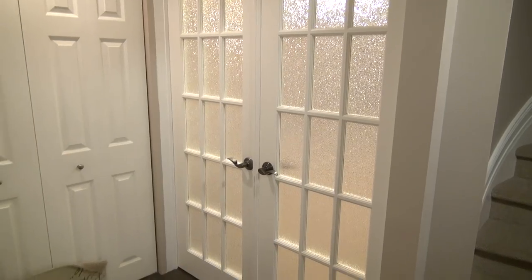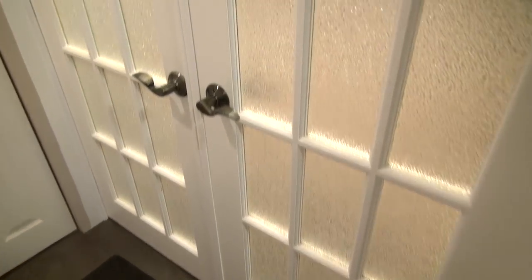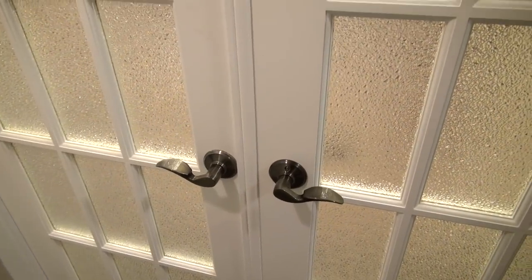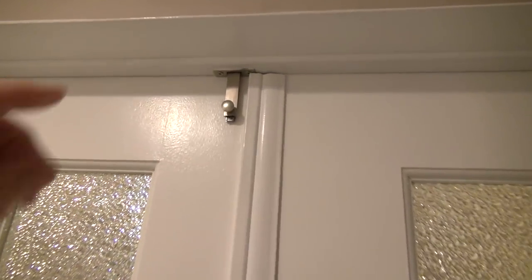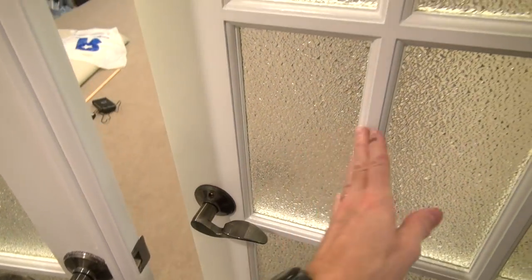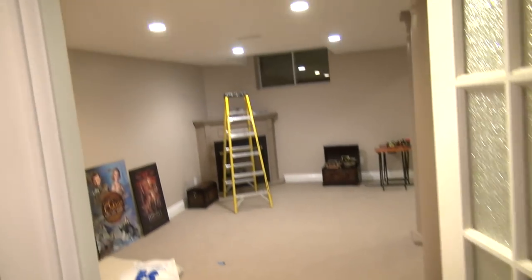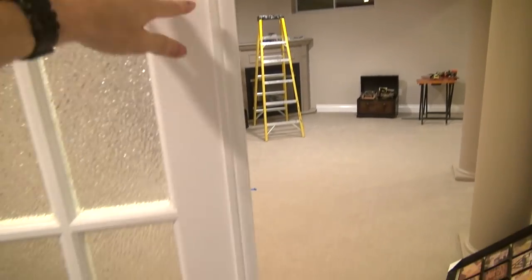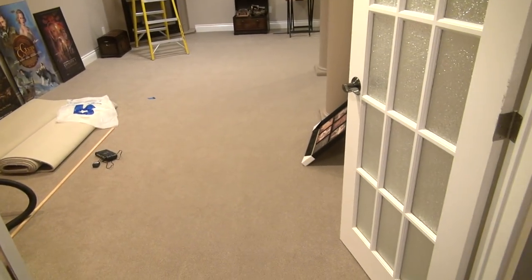The French doors are complete. Knobs in place, space hider on, another little door jamb installed, and we can now open it up. And there we have it in all its glory.